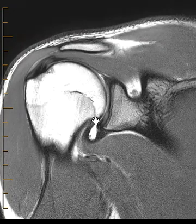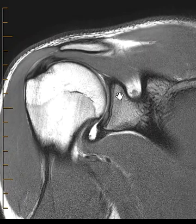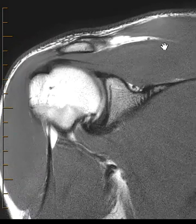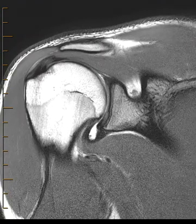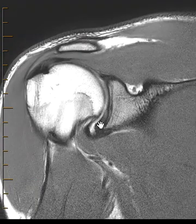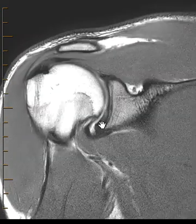We can see a little bit of contrast in their shoulder joint. The humeral head looks great, the glenoid looks great — they're young, 18 years old. The rotator cuff is intact; the supraspinatus tendon coming down looks beautiful. The labrum looks pretty good — the superior labrum looks great, the inferior labrum looks great. So no explanation for their symptoms.